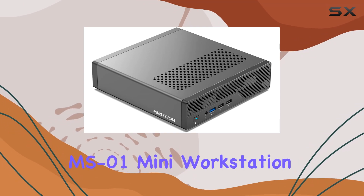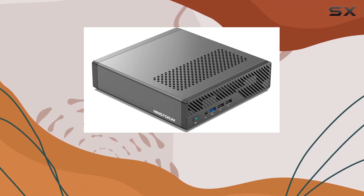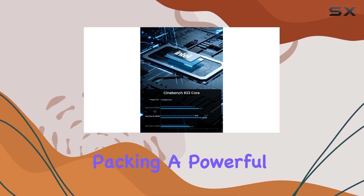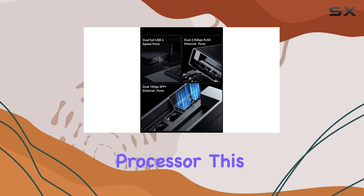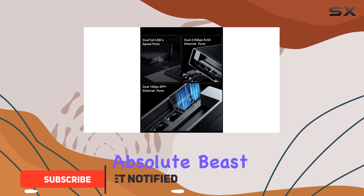The Minisforum MS-01 Mini workstation is an impressive little machine, packing a powerful punch with its Intel Core i9 processor. This Mini PC is an absolute beast, offering incredible performance for its size.